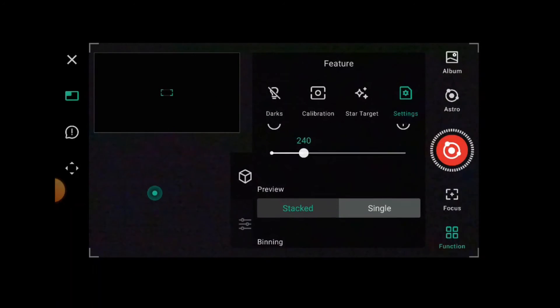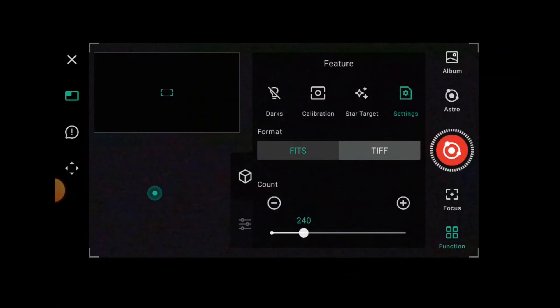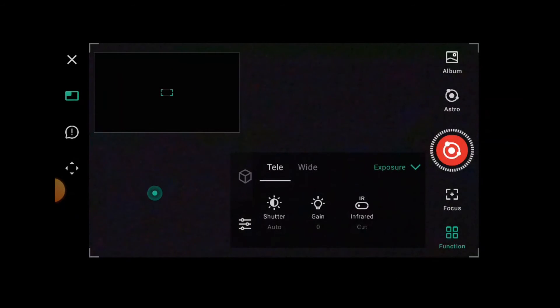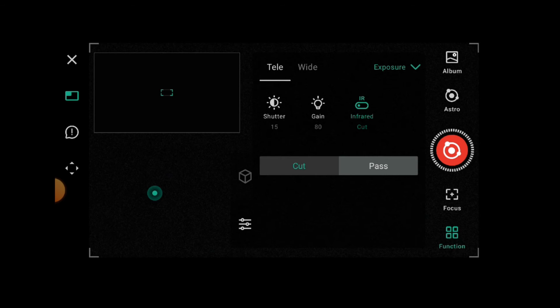On the slider tab below the box, we've got shutter speed. I want 15 seconds, so slide that over — that's how you select longer exposures. Then go to gain, which is like ISO on a camera; 80 is the place to be. Finally, you get the choice of having your IR cut filter removed so it's more sensitive to infrared for nebulae, or keeping the IR cut in place, which is better for things like the Moon.